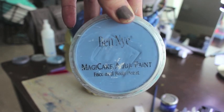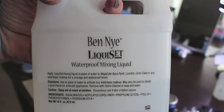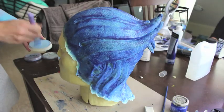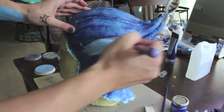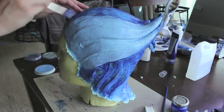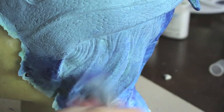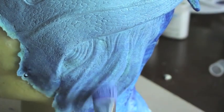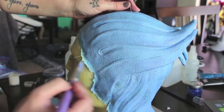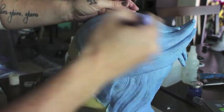Once we get our base on, we go in with our body paint. Here I'm using a Ben Nye water-activated paint which I'm going to mix with Liquiset. I find that using a product like Liquiset makes the paint go on better and increases the longevity of the paint. You're just going to cover your entire headpiece in the body paint that you're going to be wearing on the day. I'll usually go in with a second layer just to increase the opacity of the paint.